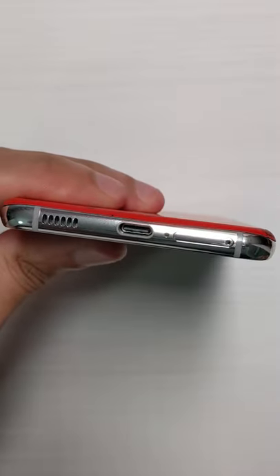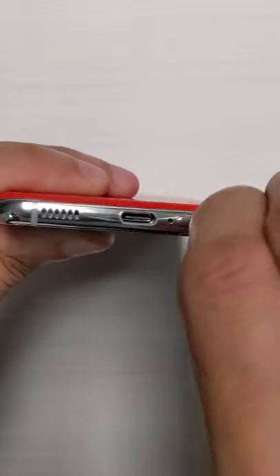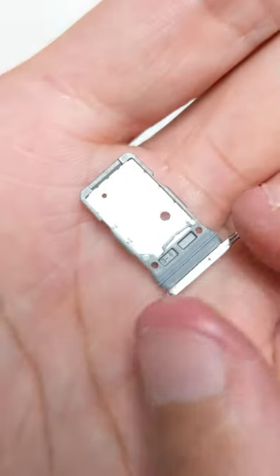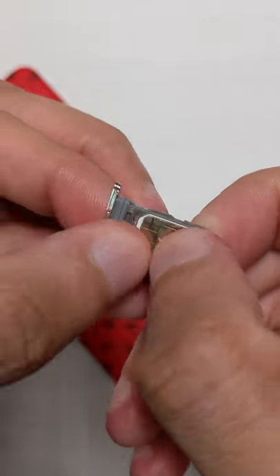At the bottom you've got the SIM card tray. Get your SIM card tray jack tool, or use a paper clip, or use a safety pin like I'm using here. You'll see on one side it says SIM 1 and on the other side it says SIM 2. SIM 1 slots in.